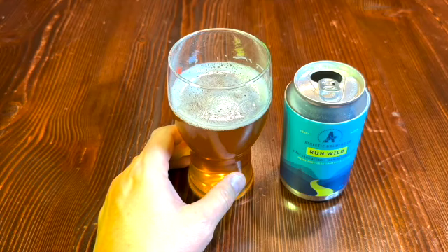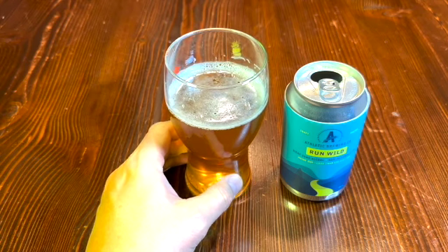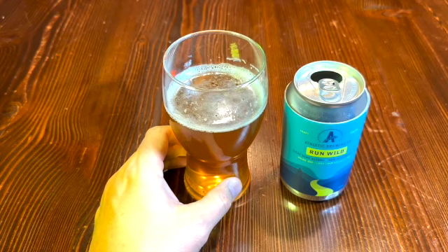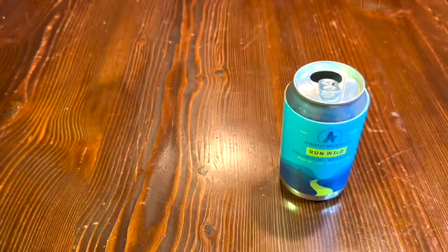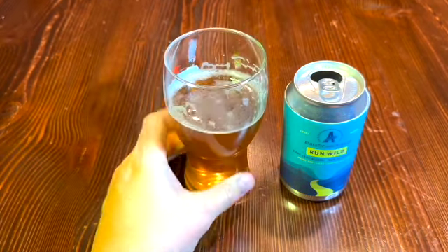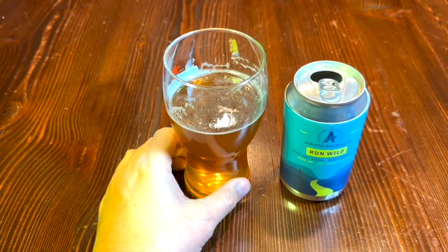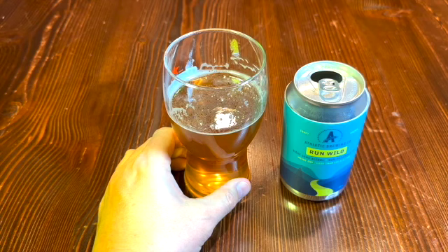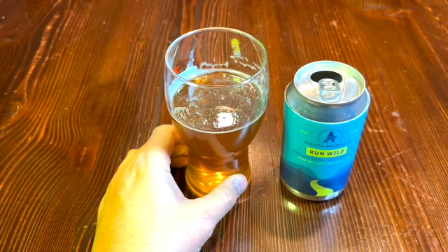Oh, very fruity. There is quite a bit of bitterness there — I mean, if you're liking IPAs that's what you're in for anyway. I'm getting a bit of an aftertaste there, a little bit of a cardboardy aftertaste. Let's try that again. Yep, definitely a fruitiness on the mouth, on the tongue, when you first drink it. And now I'm getting the bitterness, and now I'm getting some cardboardy aftertaste that I'm not a big fan of.